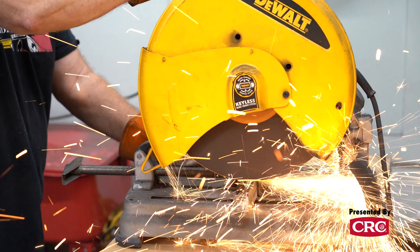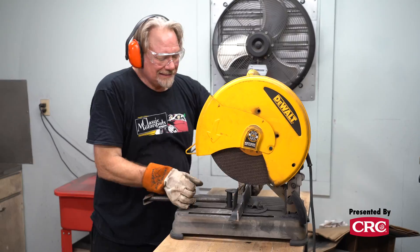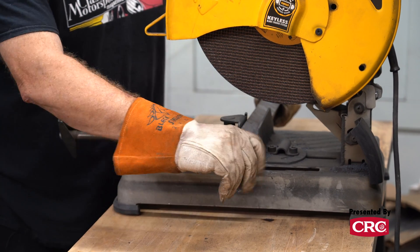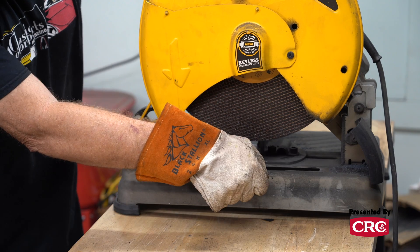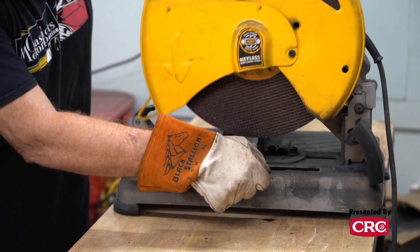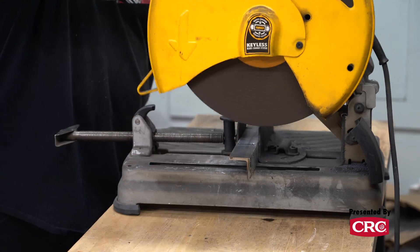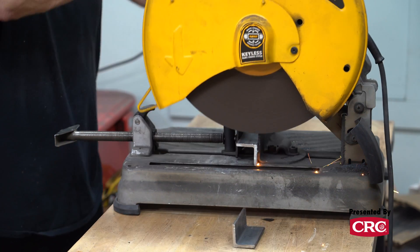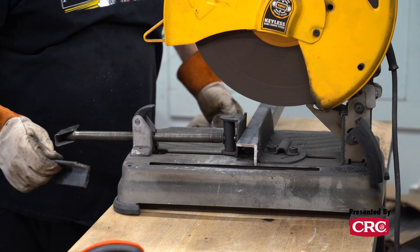Tip number four is to cut wisely. When cutting bar or angle stock, make sure your blade encounters the least amount of surface area possible. Whether you're using a hacksaw, cut-off wheel, or powered saw, cutting on an edge with a small surface area will take less time and generate less heat than cutting on a large flat surface. Using an appropriate lubricant on your drills and saw blades will provide more accurate cuts and also extend the lives of your tools. Purpose-made cutting oils are available and worth keeping in your shop supply.